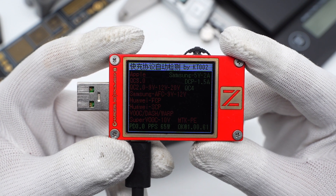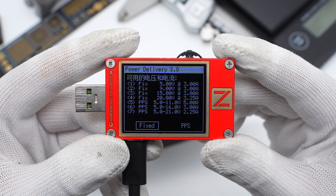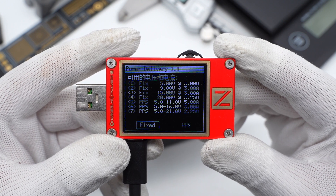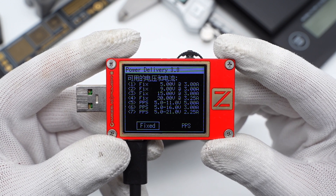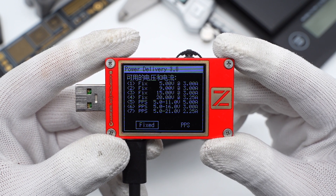The ChargerLab power tester shows USB-C1 supports Samsung 5V 2A, DCP, PD3, and PPS protocols. It also supports five fixed PDOs: 5V 3A, 9V 3A, 15V 3A, 20V 3.25A, and three sets of PPS.